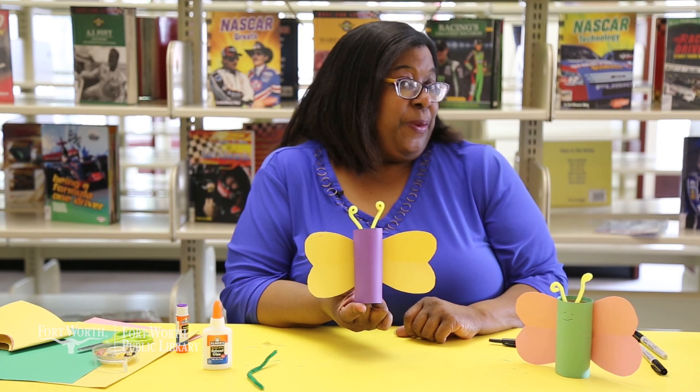That's our spring butterfly craft for today. I'm Tanisha with the Fort Worth Library. Happy crafting! See you real soon!